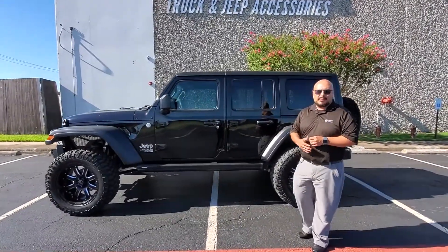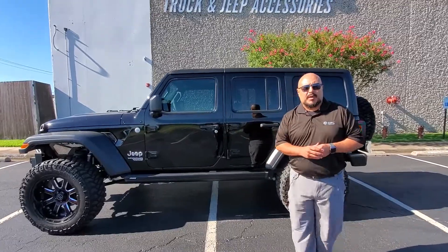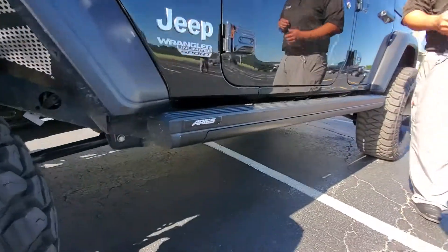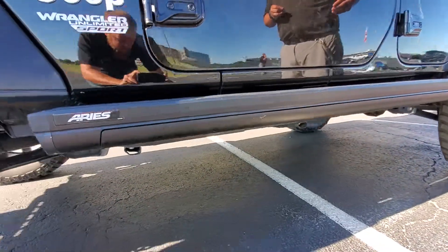My name is Isaac Mokino with the Kirt Group, and today we're here talking about Aries Action Track running boards. The Action Track running boards are a very unique feature — all aluminum construction, giving you a running board all the time.